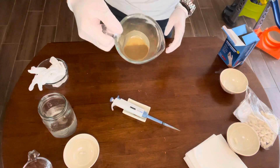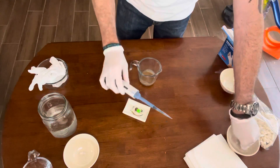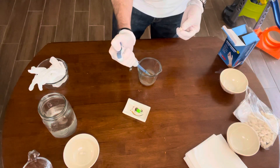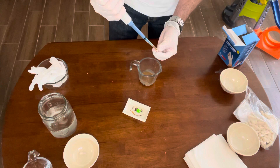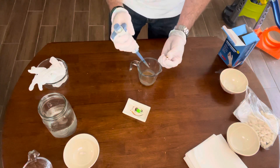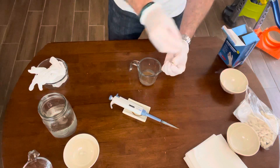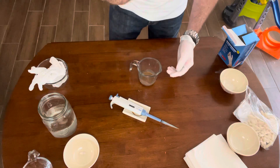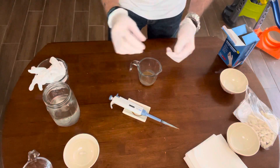Once I have my slurry — and you can see it just pretty much looks like coffee grinds and water — I just grab each capsule. You don't want to fill them all the way to the rim because when you fill them to the rim it starts breaking down and it's harder to put the top on the capsule. I put the capsule, press it, swallow it — this is why I have the water here — I swallow it, drink water, and that's it.